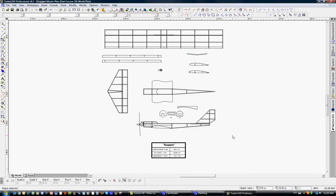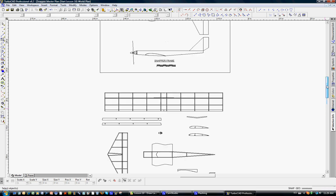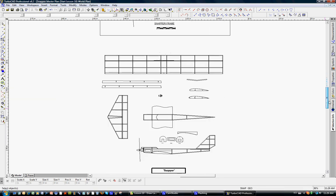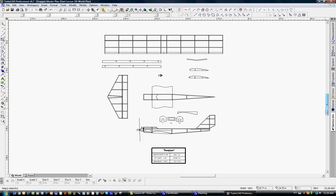Welcome to lesson 10 of making an RC model airplane with TurboCAD. In lesson 10, we're going to complete our last design element by drawing the landing gear. We've made pretty good progress over these lessons — we've gone from the snapper frame to a relatively complete plan of the snapper. Now we'll go ahead and draw in the landing gear.